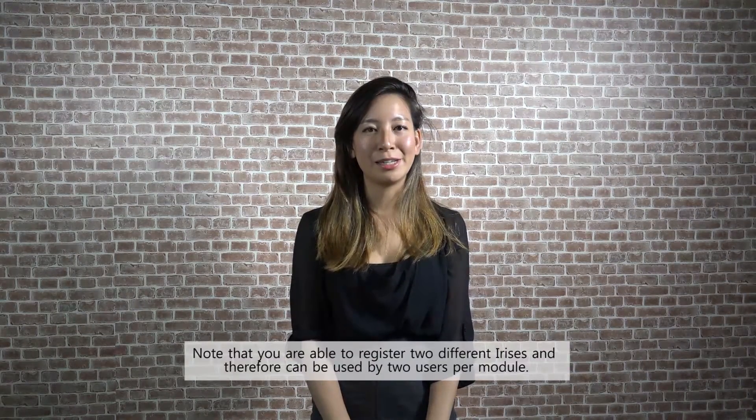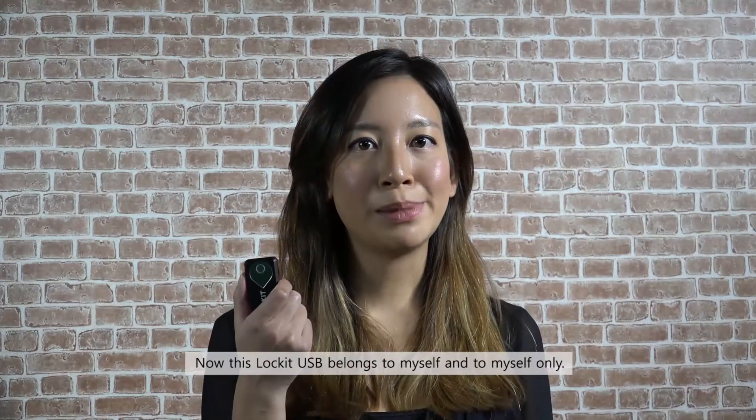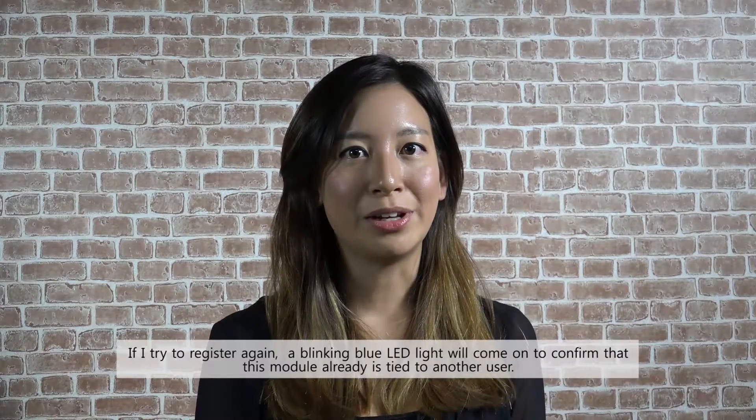Finally, repeat the second step with the same or other iris. Note that two irises can be registered so two different people can use the same module. Now this Lock-It USB belongs to myself and myself only. If I try to register again, a blinking blue light will come on to confirm that this module is already tied to another user.